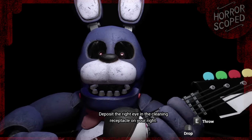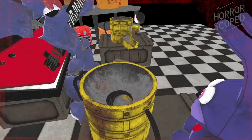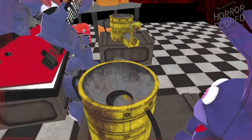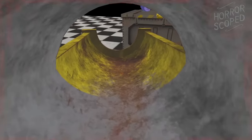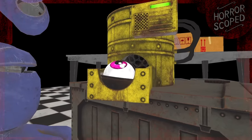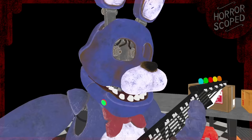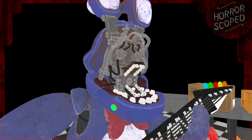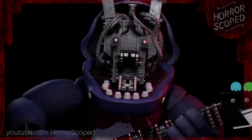Something I wanted to check out was what happens when we deposit Bonnie's eyes into the cleaning receptacles. And as you can see, when we drop the eye inside, it will fall down towards this hole before unloading. The machine begins making noise and after a few seconds, the eye will pop back into existence right here in front of us. With their eyes removed, Bonnie's model is pretty sinister looking, and it only gets worse when we open up their faceplate.